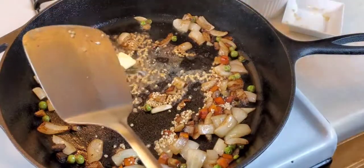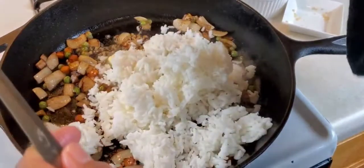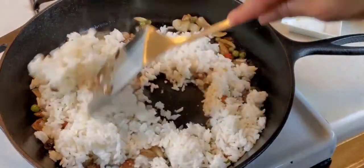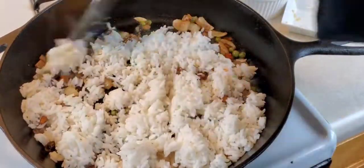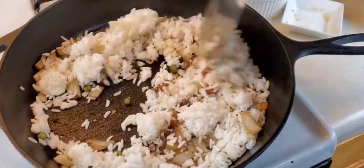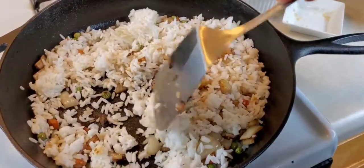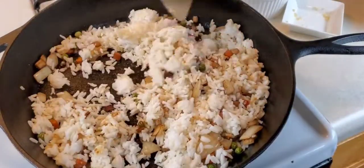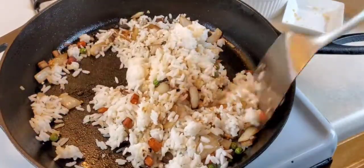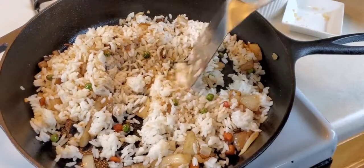Next we have two cups of rice. This rice has been in the fridge so it's cold. We're going to break this up and stir it in. When you're making fried rice, your rice should always be cold — it should be at least from the day before. That's the key to making good fried rice. Make sure we break it all up.